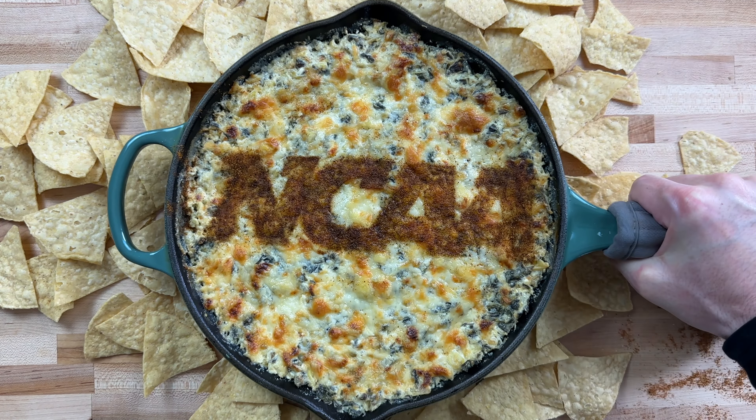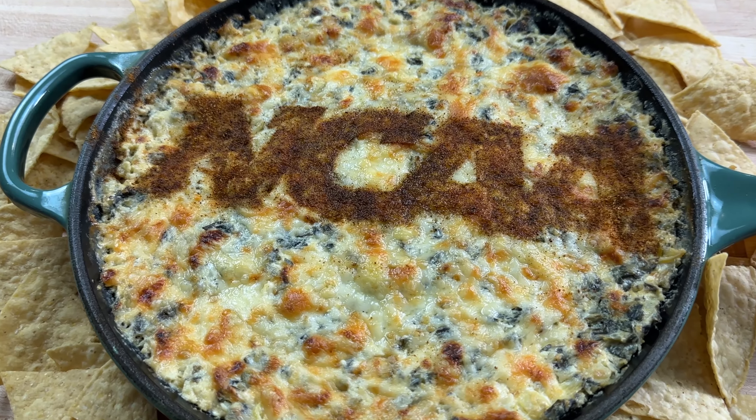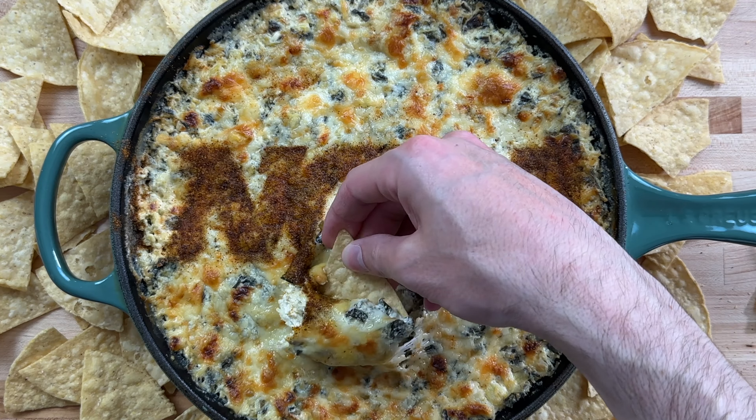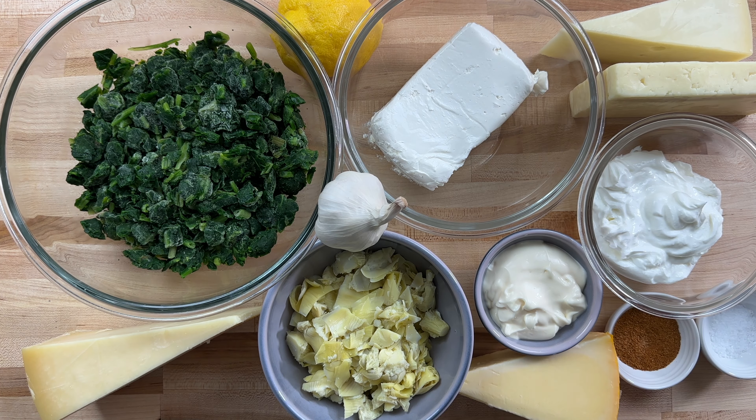I call this March 5 Cheese Madness Artichoke Spinach Dip. It's insanely delicious and a must-have if we're having friends over. Here's everything we'll be using — everything will be listed in the description. Please don't forget to like and subscribe. Thank you for watching.